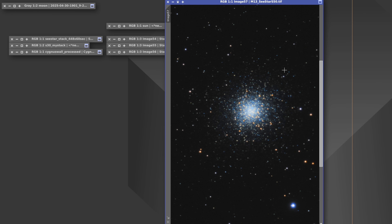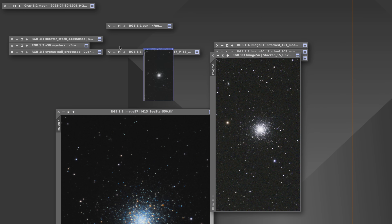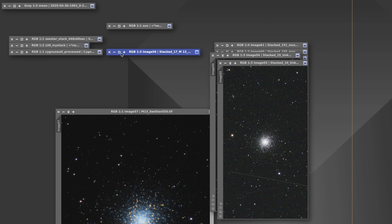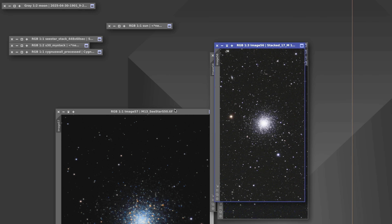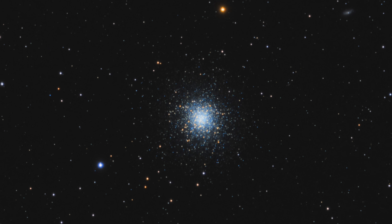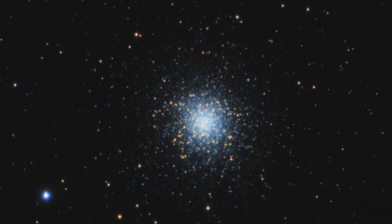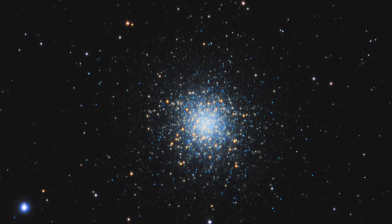Next is M13, the Hercules Globular Cluster — more of a side project while waiting for the main target to rise. It's an HDR composite made of 17 exposures of 60 seconds, 15 exposures of 20 seconds, and 10 exposures of 10 seconds, combined using HDR composition in PixInsight followed by color calibration and auto stretch. No light pollution filter was used. HDR composition can be a very valuable technique when using 60-second shots, since you can start burning in some regions.